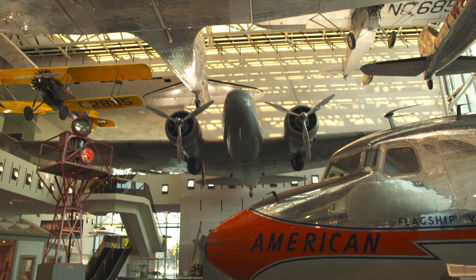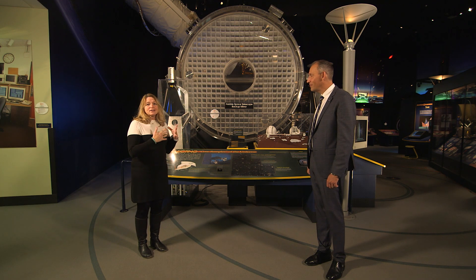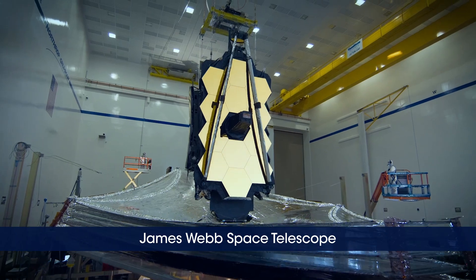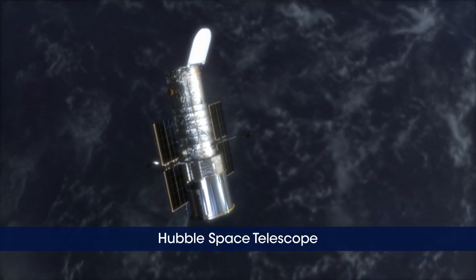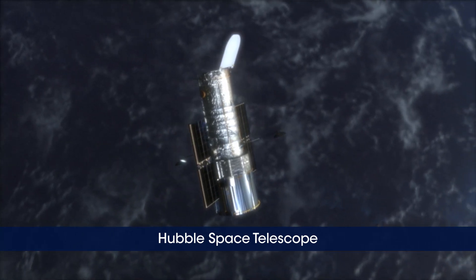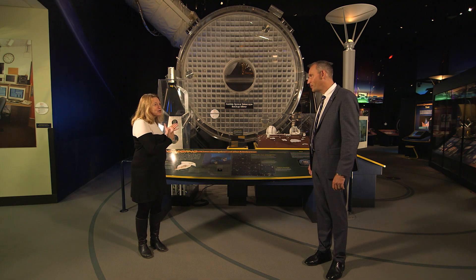We're here at the Smithsonian's National Air and Space Museum, standing in front of the backup mirror to the Hubble Space Telescope. But we're not here really to talk about Hubble. There's another big launch coming up — the launch of the James Webb Space Telescope. Many people have talked about it as the next Hubble, because Hubble has been transformative in our understanding of the sky.